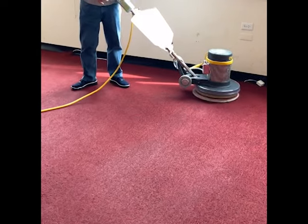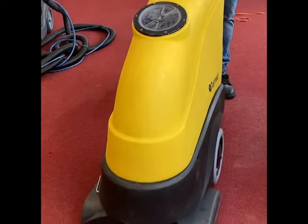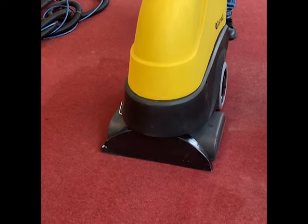Other shampooers, like rotaries, are a good fit for open spaces like a ballroom because their cleaning path is wider.